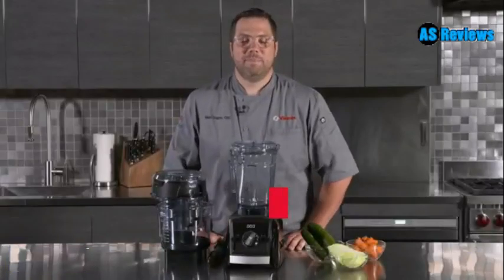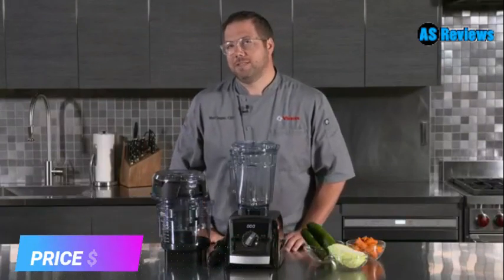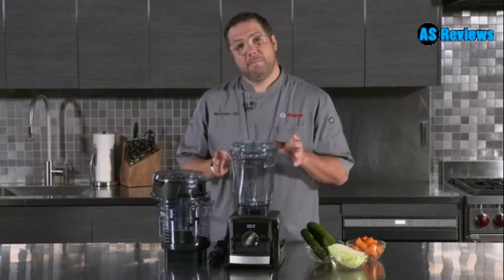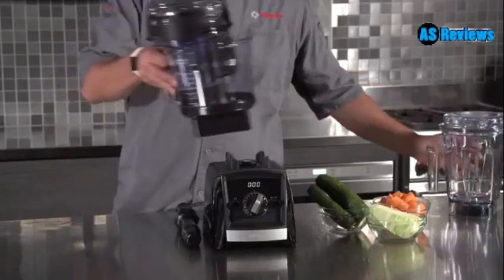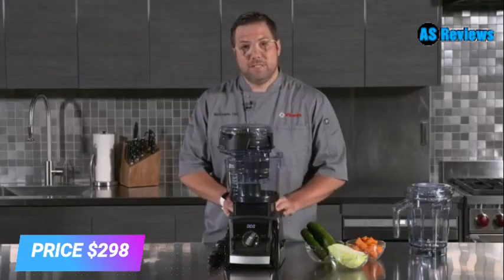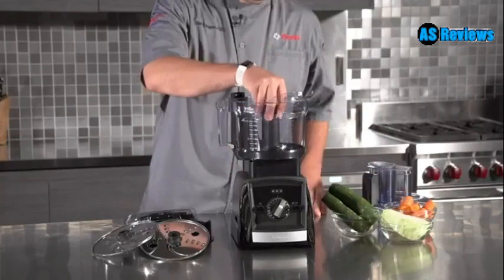Hello everyone, my name is Matt Dugan, corporate executive chef with Vitamix. Today I'd like to walk you through our Vitamix 12 cup food processor. Our Ascent series line A2500 comes standard with a 64 ounce container and tamper, but because of the self-detect technology, we're now able to remove the blending container and put our Vitamix 12 cup food processor on the same motor base for food processing applications. Adding the multi-use blade.